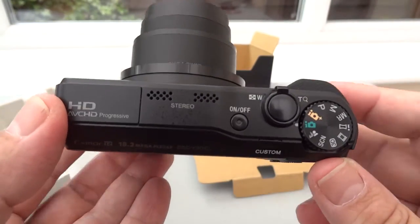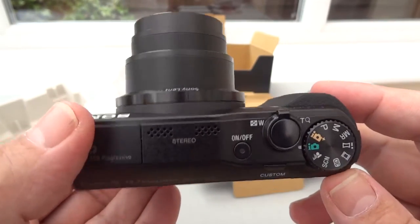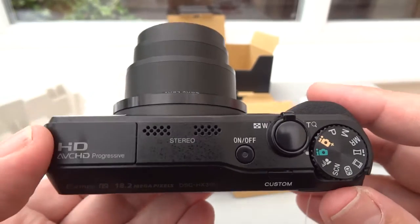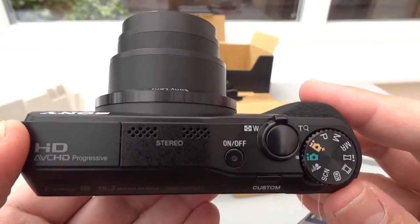So that's a quick look at the Sony DSC-HX30V — full review coming next. And please, if you've got any questions, leave a comment. Give me a thumbs up if you would, and why not subscribe while you're here? Thanks a lot, bye.